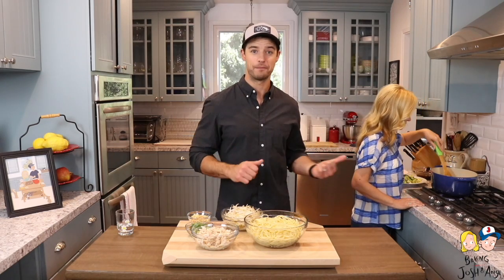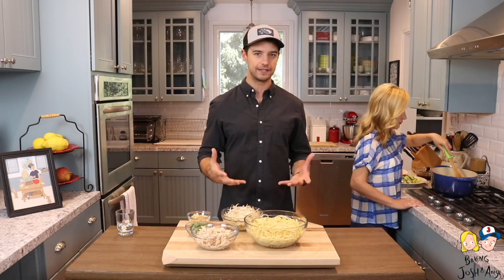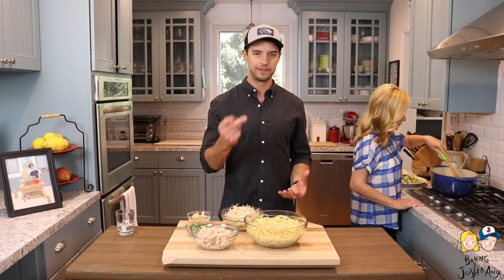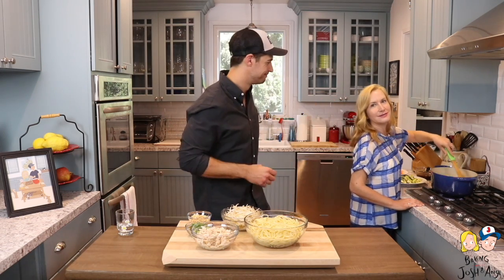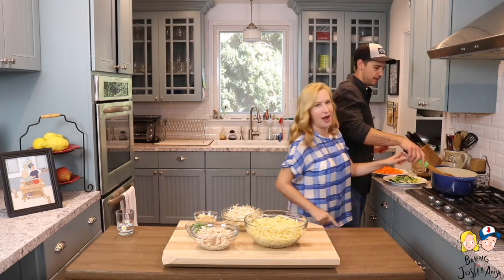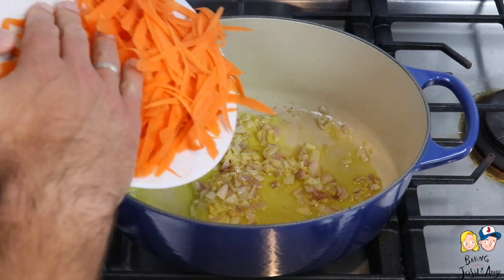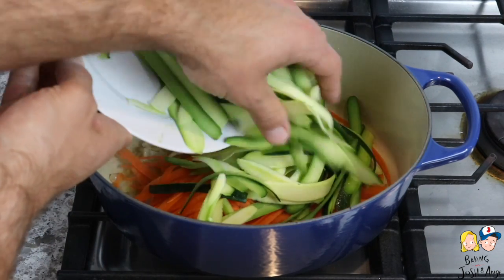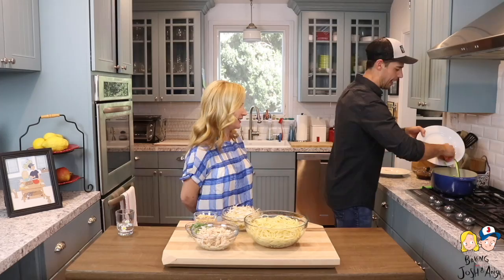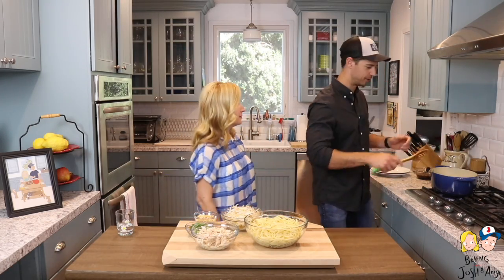The great thing about this Thai pasta is that it comes together really quick. Once you gather all the ingredients and do all the prep work, the meal actually cooks really quick — and it's in one pot! Next we're gonna add the veggies. We're gonna add the carrots and all the zucchini into the pot. It looks like a lot but these will cook down quite a bit — they just kind of shrink.